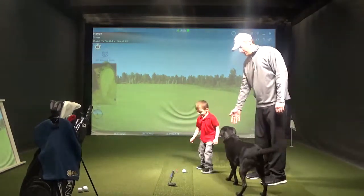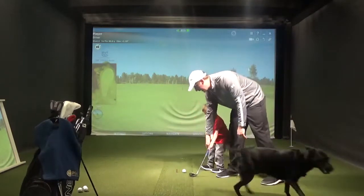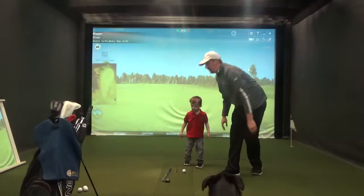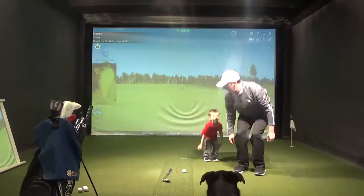And we have another guest, Kobe. Alright, hold on. Now we're going to show them how to jump really high. Let's put the club down. Let's jump really high. Ready? Go.